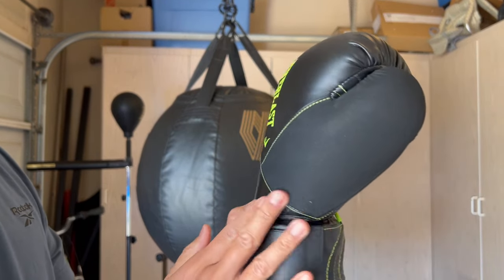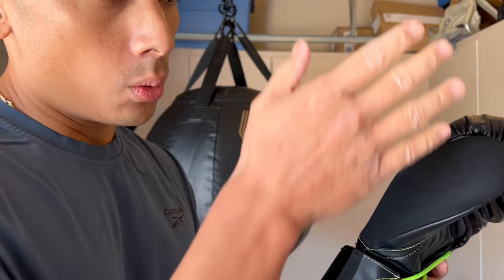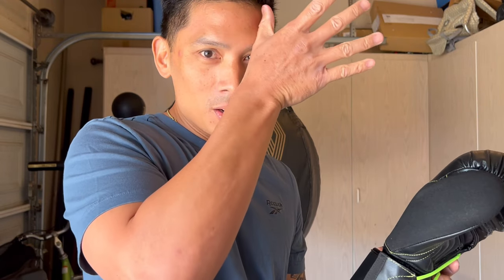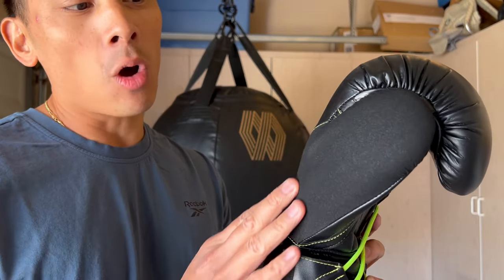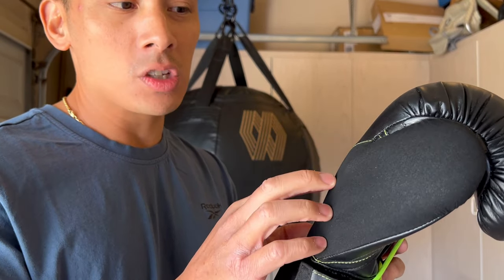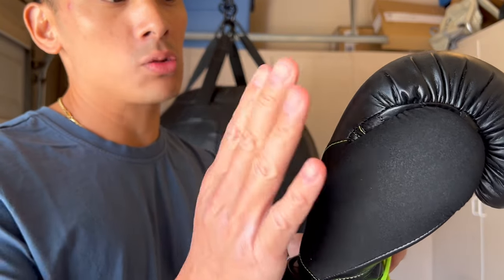It also has a micro suede thumb. Other companies do this feature — the suede on the thumb helps with wicking away sweat. When you're training and getting sweaty, if the gloves are full leather or PU you're basically just acting like a windshield wiper and splattering sweat. The suede absorbs it. The downside is over time it absorbs more and more sweat and the material gets brittle and rough. I have a pair of Hayabusa gloves with the same thumb — after heavy sweating the material just gets rough, and eventually you'll have to replace them. But the micro suede is really great for wicking away moisture.